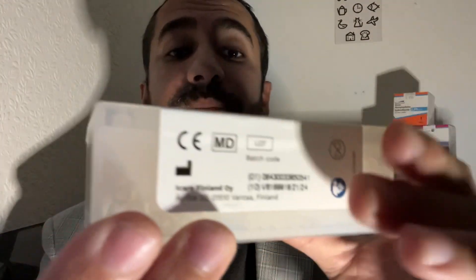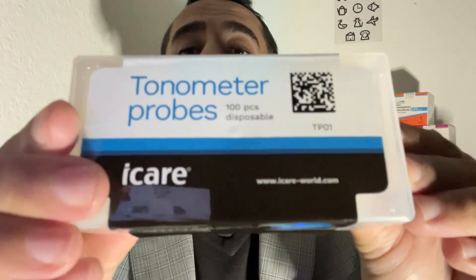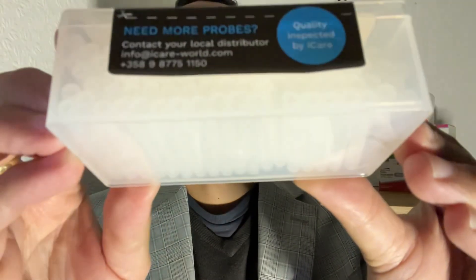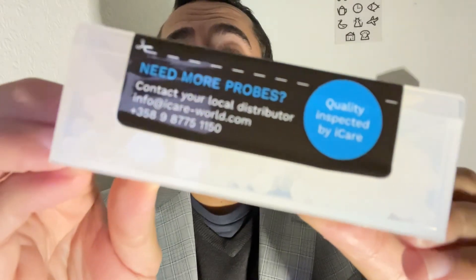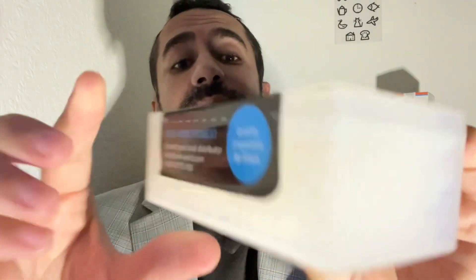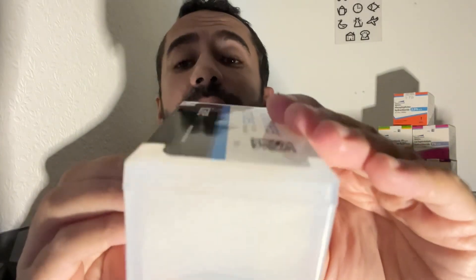Here is a case containing the tonometer probes. You can see there are lots of tonometer probes. They are single use, so must be disposed of when finished. Use a fresh one for each patient.